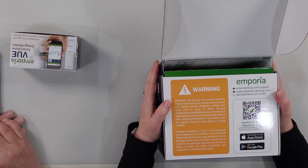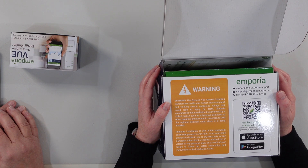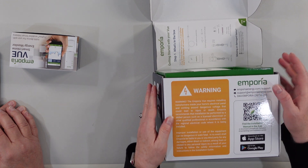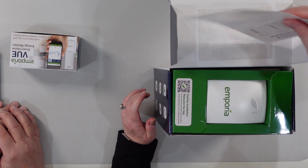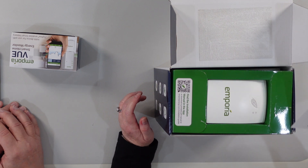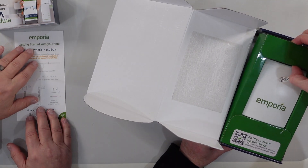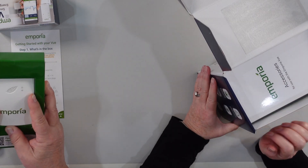So this is how we can track down power hogs. Warning: the Emporia View requires installing transformers inside your electrical panel — sounds like a job for an electrician. It's got an app, and it's got the information on installing the app. Here's what's in the box — everything that's in the box is right there.